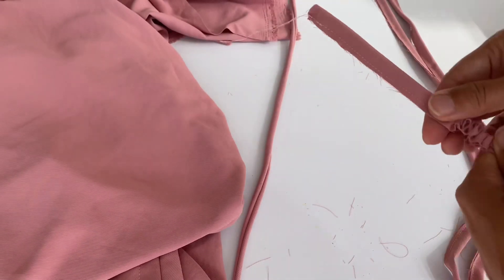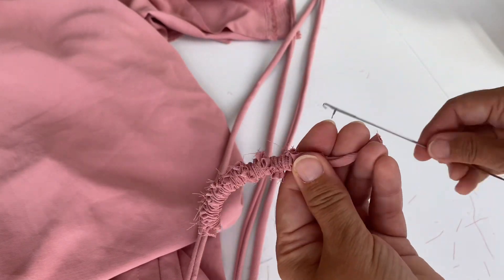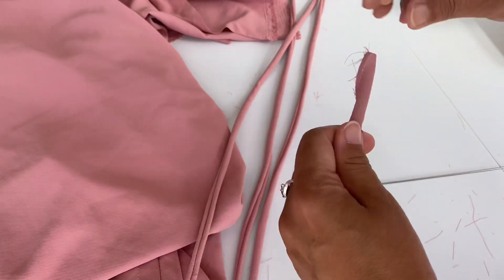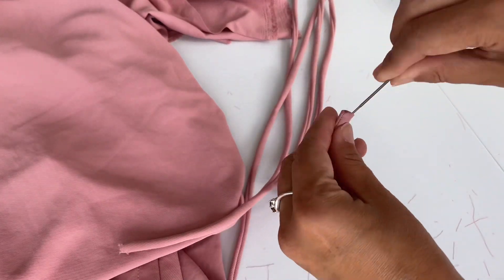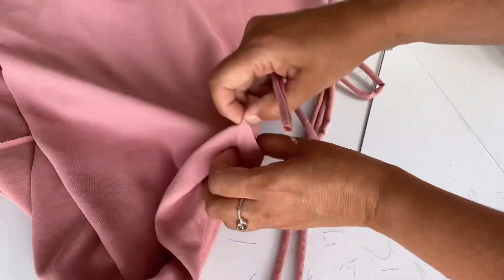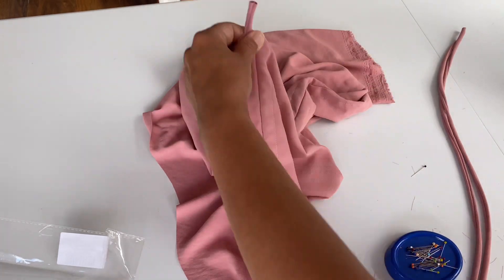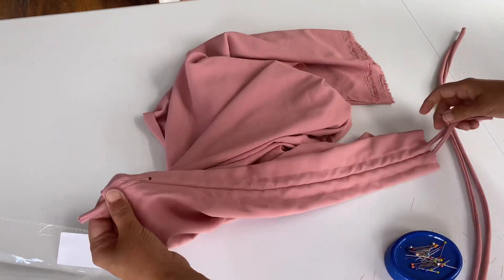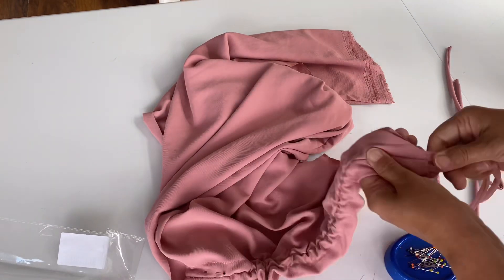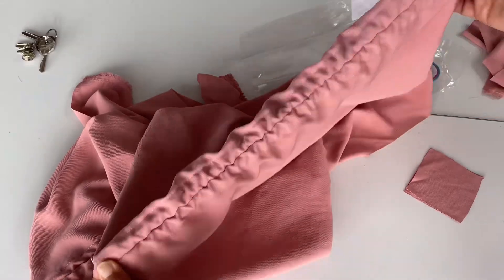You can see there is a space and I am making four strings to pass through. I am using a loop turner — I will add the link below if you want to buy one; they are a really handy tool for making these little strings. Now I am passing the strings through: one side I will hem and the other side will sit on the shoulders, fixed with the sewing machine.